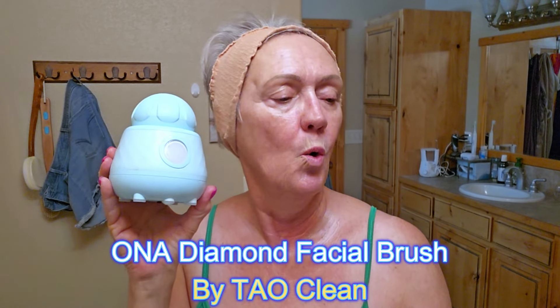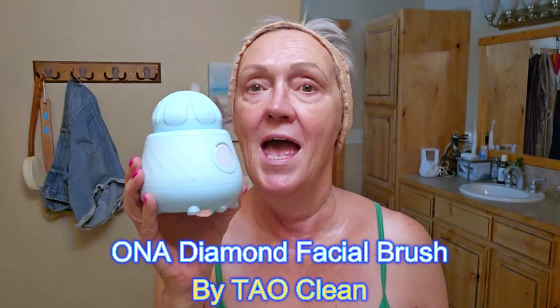I have this new device that has been a game changer in how my skin is doing. It helps me absorb all the actives. Have you seen this? It's by TAO Clean — the Diamond Facial Brush UV Sanitizer. What's lovely about it is it's cute, but the biggest thing is that when it's plugged in, after you've used it, it will clean and then dry the brush head. It cleans 99.9% of the bacteria, so you don't have to throw out brushes so much. They have several different brush heads, and on Sundays I use the exfoliator — just once a week.